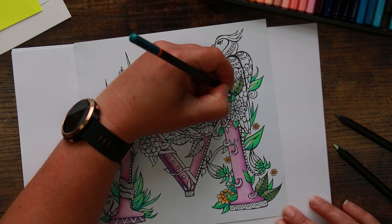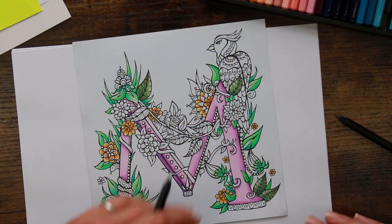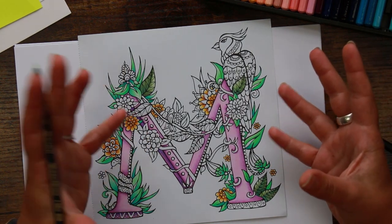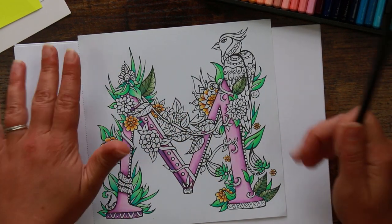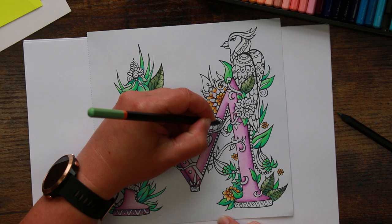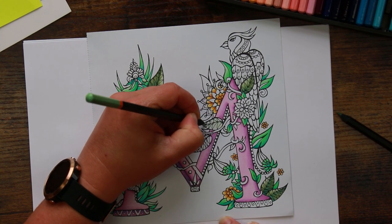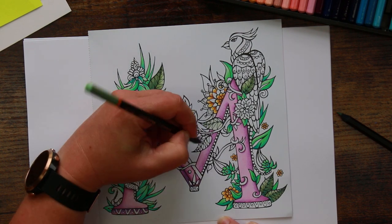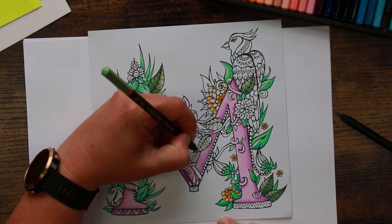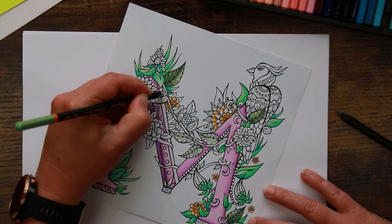I really wanted to utilise as many of the greens as possible, and that's one of the reasons I plumped for this picture, because in this set there are a lot of greens. Green is the type of colour you can never have too many variations of because a lot of adult colouring books have some kind of foliage. It's associated with relaxation - they say the two best places to go for a walk are in a forest and on the beach, and colouring things of a natural disposition is quite calming.